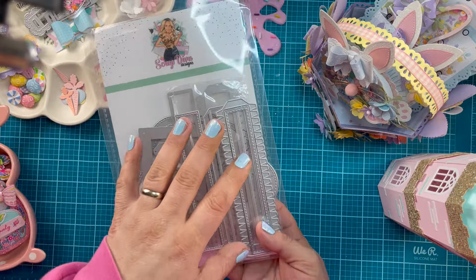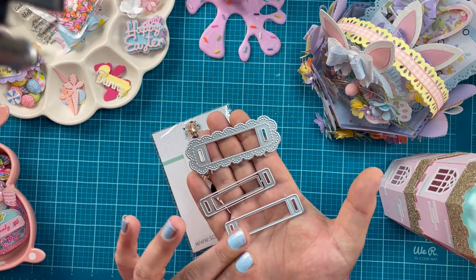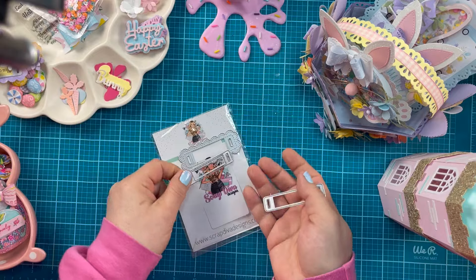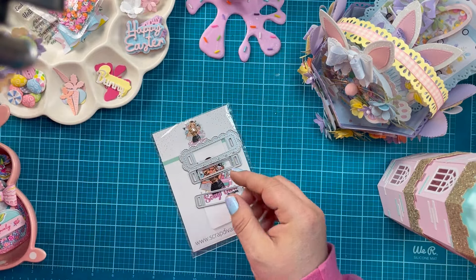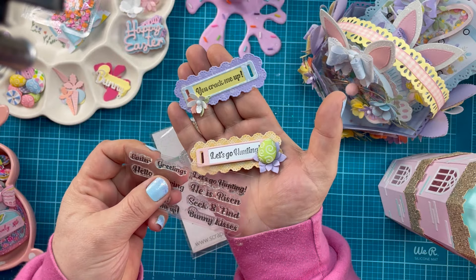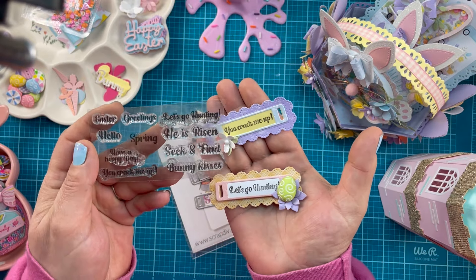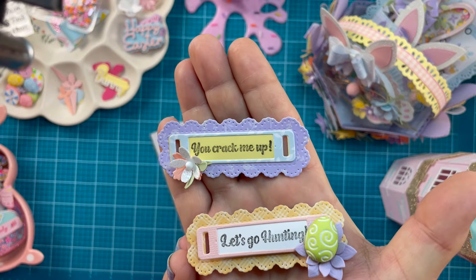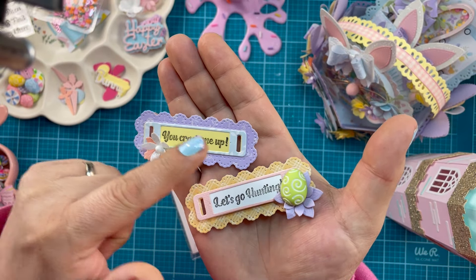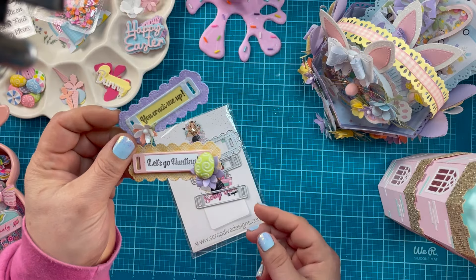We have the Easter ribbon slider. You get this large piece and then two of the smaller pieces. My suggestion: don't take these apart — keep this together and keep the other as your backup frame. This is a stamp and die set. The stamp set includes Easter greetings: Hello Spring, Have a Happy Day, You Crack Me Up, Bunny Kisses, Seek and Find, He is Risen, and Let's Go Hunting. You want to keep those pieces together so you have that opening in the center.